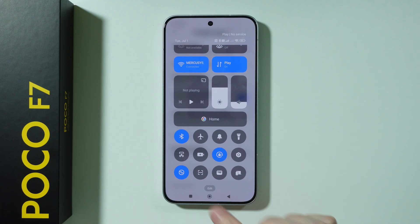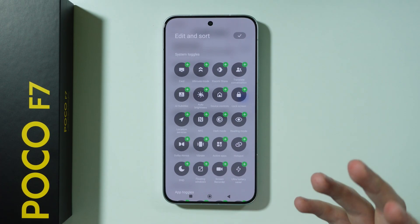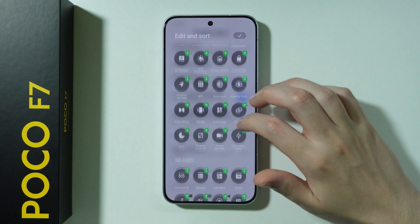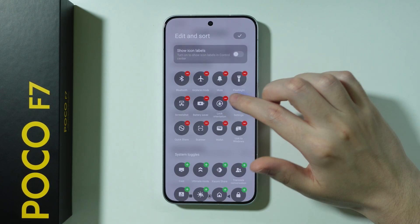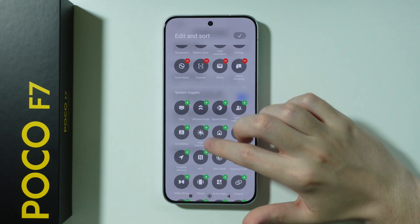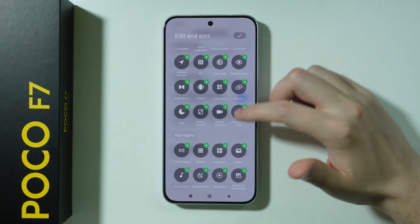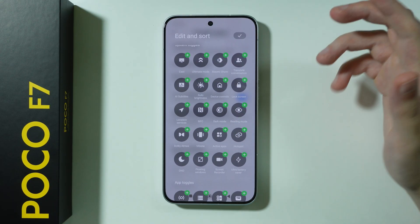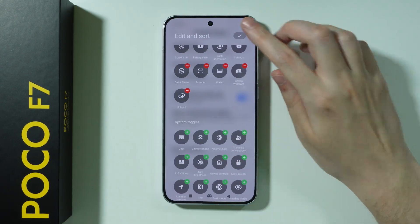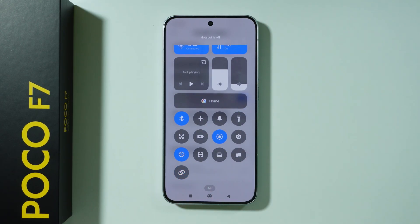So you might want to press the edit button at the bottom of the screen to find the option. Over here we have the hotspot, so you can add it to the list. Press the checkmark in the top right corner, and then you can just tap on this button to toggle the mobile hotspot.